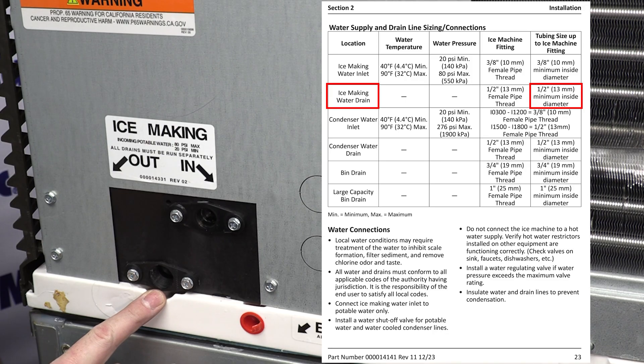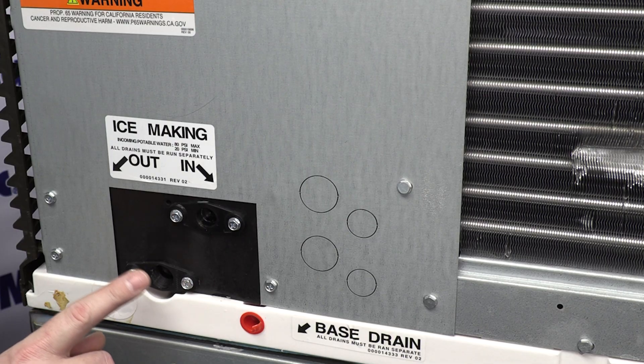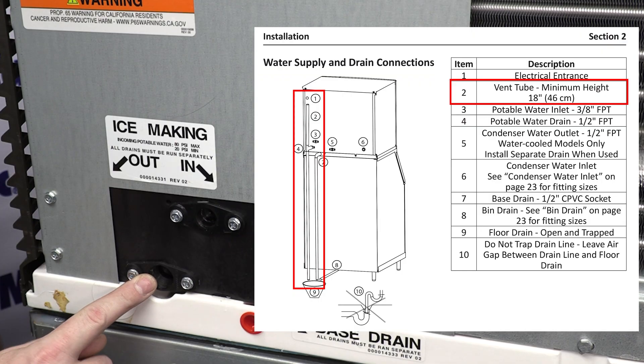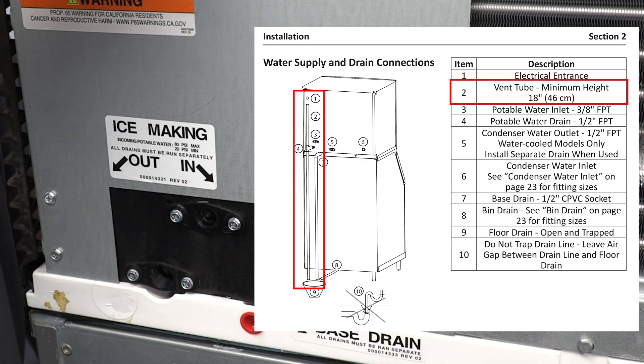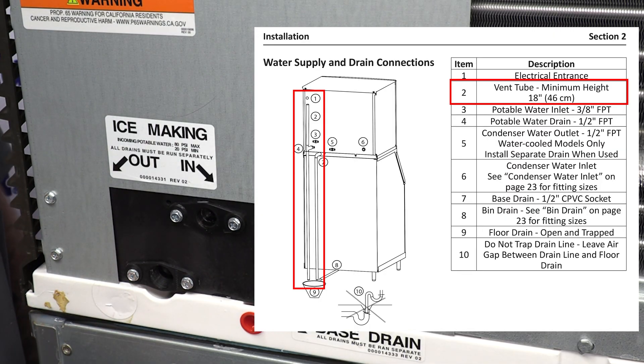Your water drain size is going to need to be run out of a minimum of a half-inch inside diameter tube to get it to your floor drain. When you make this drain connection — this is very important and often overlooked — after you put your male adapter here, I suggest bringing it out to a tee, and then as per the install manual, you're going to want to put a minimum of an 18-inch vented riser right here on this outlet. From there, you can use your half-inch inside diameter tubing to get it to your floor drain.